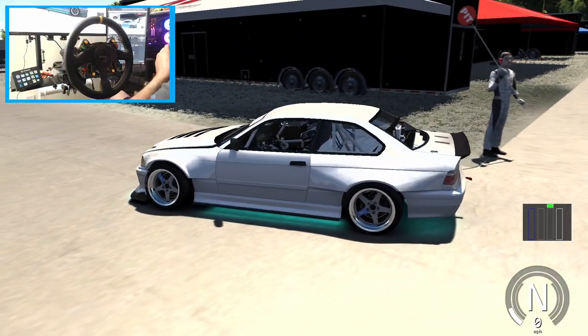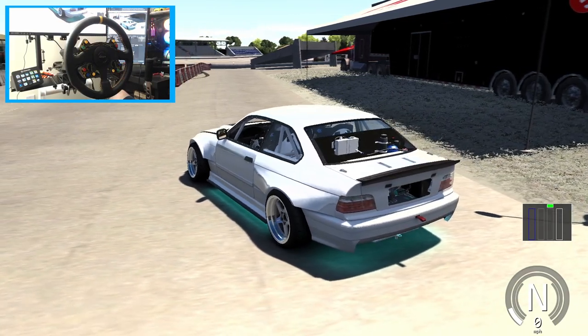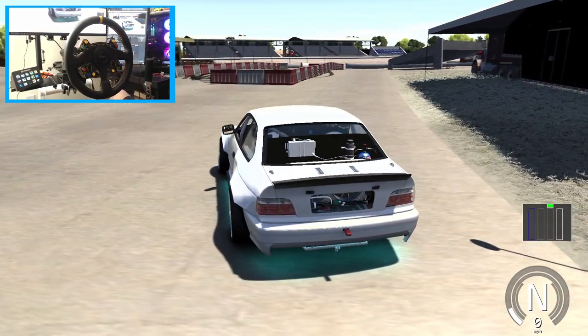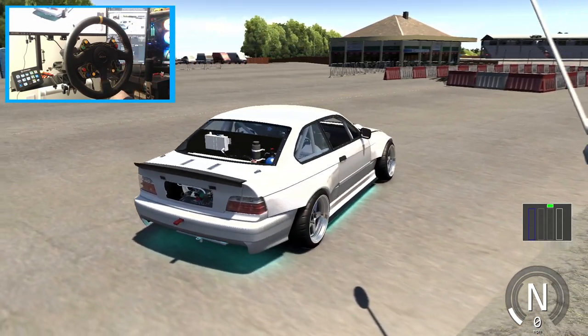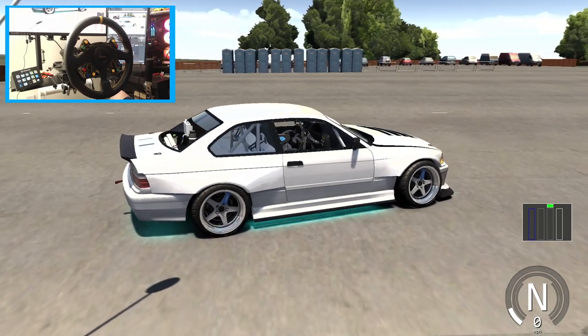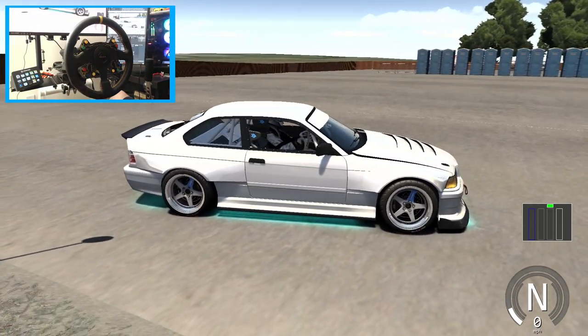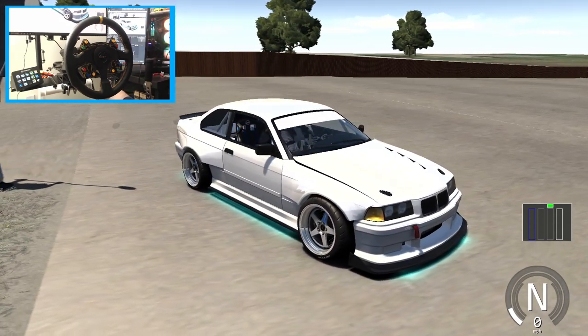Hello and welcome back to the channel. I'm EvilRabbit. We're here at Lake Erie Speedway in PA on Assetto Corsa, taking a look at the shakedown of my E36 ESDA Pro Drift Car for the 2022 ESDA season. I've been going through and testing a bunch of different cars, and we are rocking this E36 here with a full rear mount.